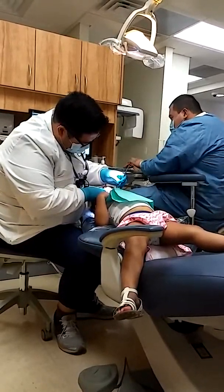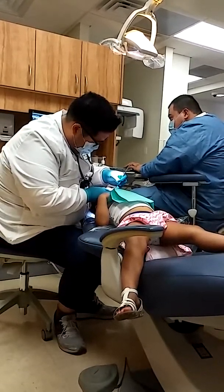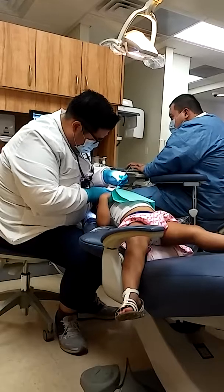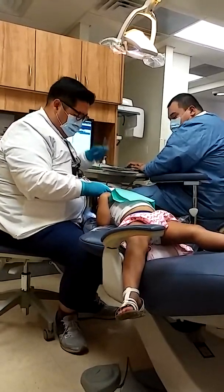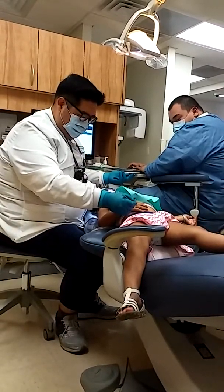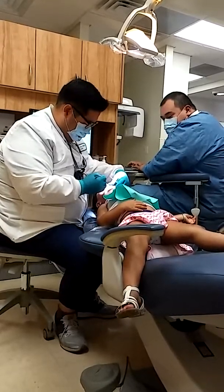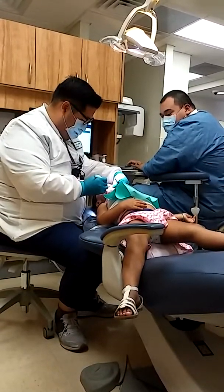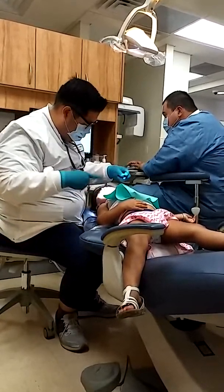All right, looks like we are class two. And we have 70% overbite. Can you put your hand on your belly for me? This is just my tooth counter. One, two, three, four. Does that hurt? No. Chin high up in the sky. Good job. Keep biting. Bite. Close. Good job. You're doing so good. Four millimeters overbite. Midline is normal.